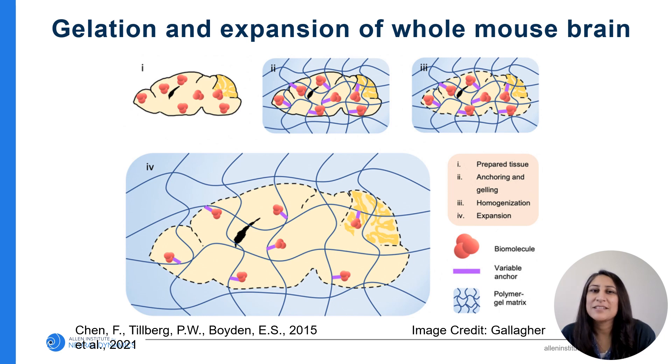We need to achieve the resolution needed to visualize these fine labeled structures throughout the brain. The solution is to expand the brain — we will pull things apart while keeping the native structure intact. The proteins in the sample are first bound to an anchor throughout the entire brain. The brain is then embedded in a gel matrix, which binds to that anchor. It's then digested, which allows the brain to be expanded in water, pulling all these structures apart. Everything is expanded evenly in all directions, so there's no distortion of the tissue. In our case, we're expanding the brain three times its original size.